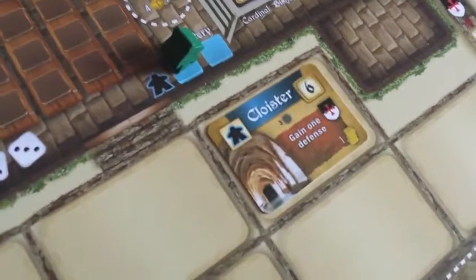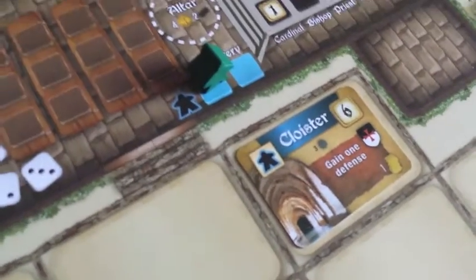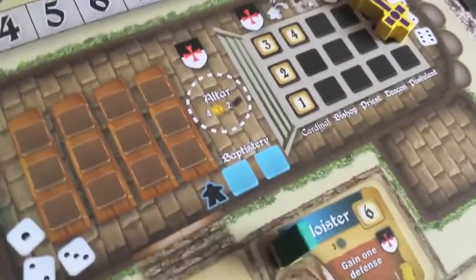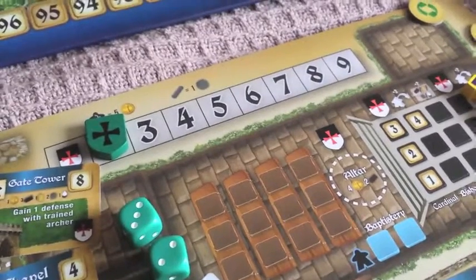Once we've moved our peasants, we can build — pay the cost of any buildings. For the cloister, pay three stone and place it in your abbey. Once you move a fully trained peasant down and place them on the worker space, you immediately get that building's bonus — for the cloister, that's one defence, so you move your shield up to two. This helps you combat the darkness, which is currently level three. At the end of the round there'll be a skill check, and if you don't have enough defence you will lose a building or a peasant.